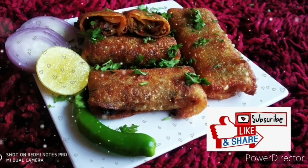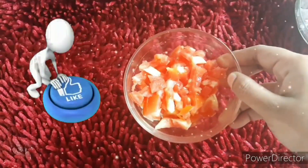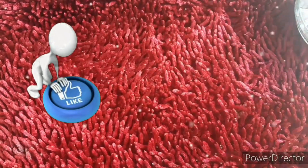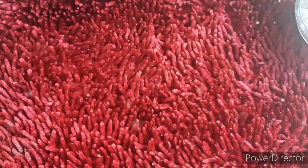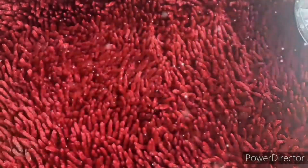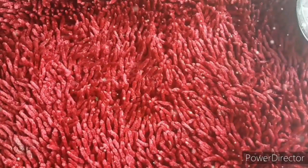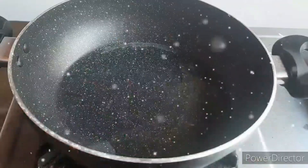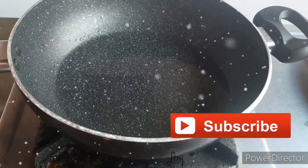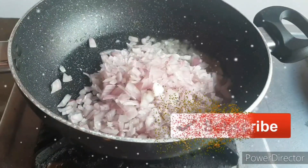I will tell you the ingredients: Mutton Kheema, 1 teaspoon of ginger paste, 1 teaspoon of pepper powder, 1 teaspoon of red chili powder, 5 tablespoons of pepper, 1 teaspoon of sugar.